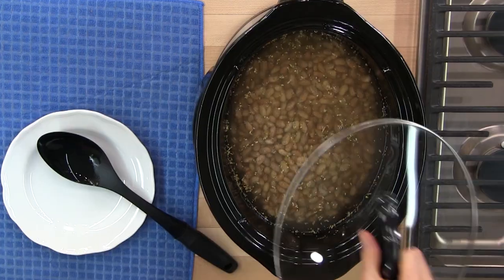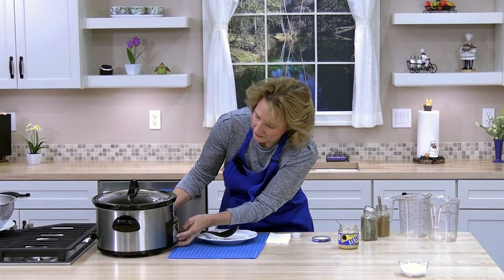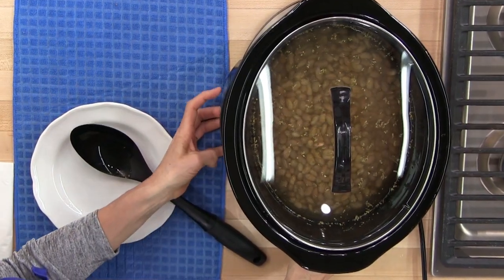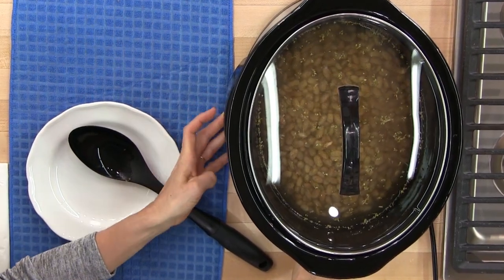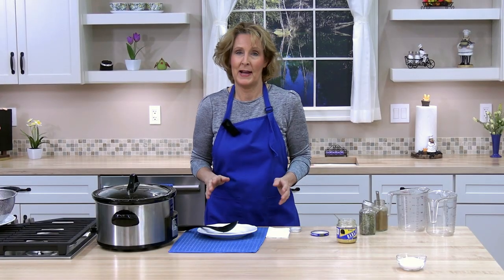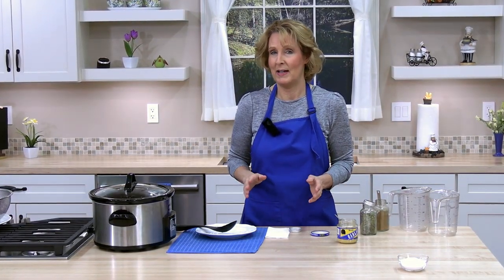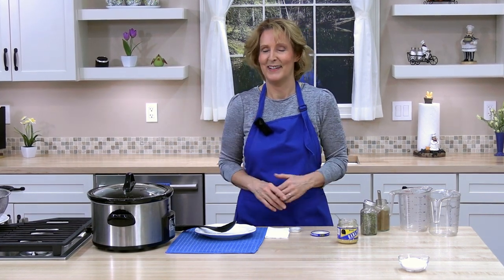Cover the crock pot. I'm going to cook it on high, four and a half to five hours. I'm going to set it on four and a half, then check it. You could also cook it on low, eight and a half to nine hours. We'll be back in about four and a half to five hours.